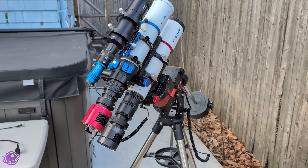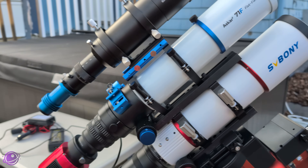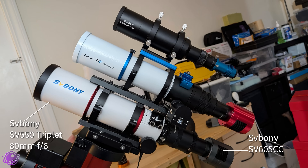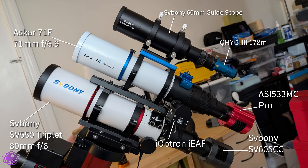For testing, I piggybacked one telescope on top of the other so I could image the exact same object on the exact same night with the same sky conditions. The telescopes were different, so there is a little difference — take the comparison with a grain of salt. I used the SV550 triplet with the 605CC — an 80mm f/6 scope at 480mm focal length with the included 1x flattener. For the other setup, I used the Askar 71F without a reducer — a 71mm f/6.9 scope at 490mm focal length. Similar but slight differences; the Askar is a quadruplet and the field of view is very similar between the two.